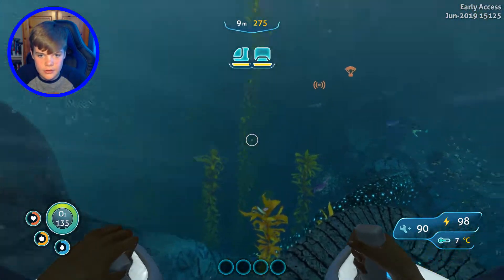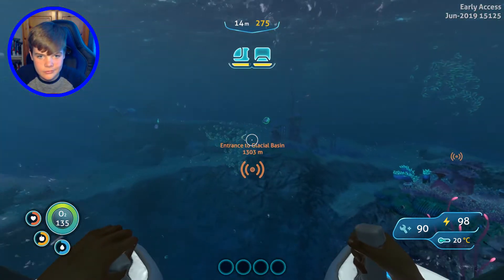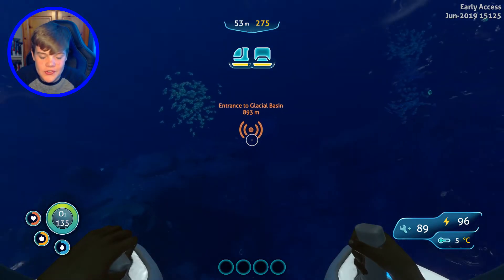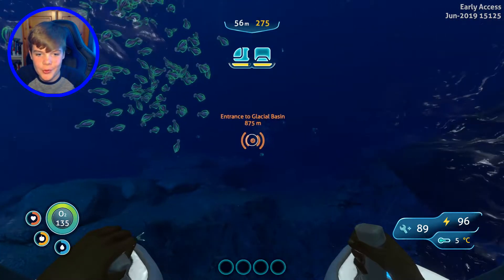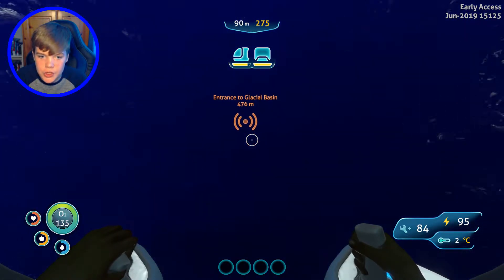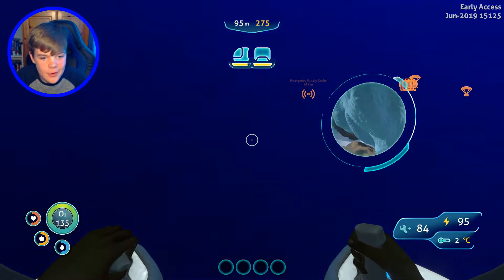Now it's time to go and get the Snow Fox and the Spy Pengling. Enter Sea Truck. There we go, we're on our way now. We're getting closer, and I really want to see this creature because it's apparently supposed to look very, very cool. It's just when I'm out in just this — if I can't see anything around me, I get very scared.